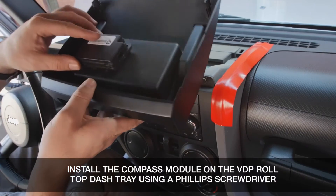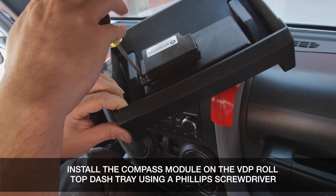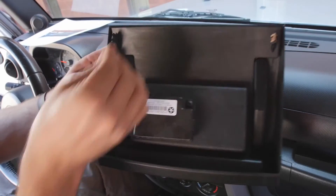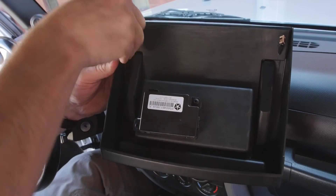Reinstall the compass module onto the VDP Roll Top Dash Tray using a Phillips head screwdriver. Then recompress the clips using needle nose pliers onto the new Roll Top Dash Tray.